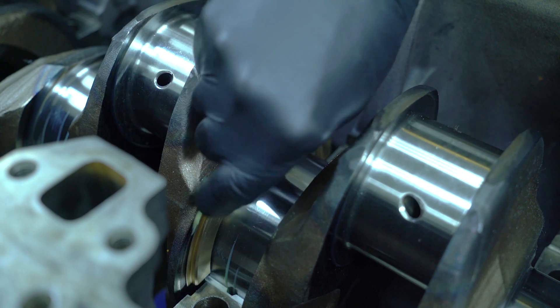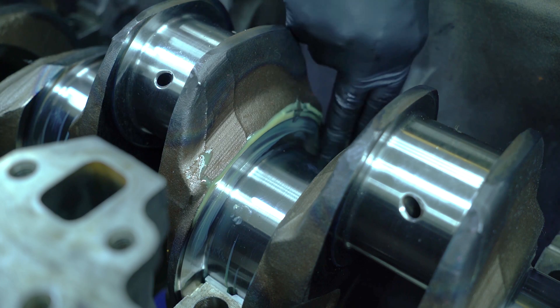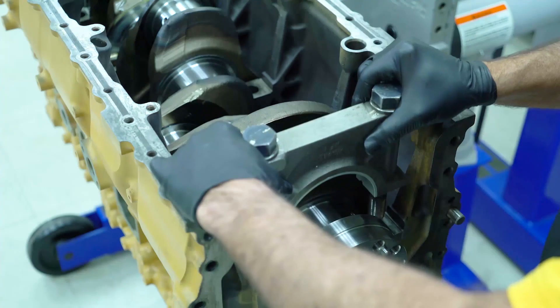The crankshaft thrust plates provide a controlled gap that allows for axial movement of the crankshaft. This is known as inplay. The thrust plates on the C15 engine are located on the number 4, or center main.